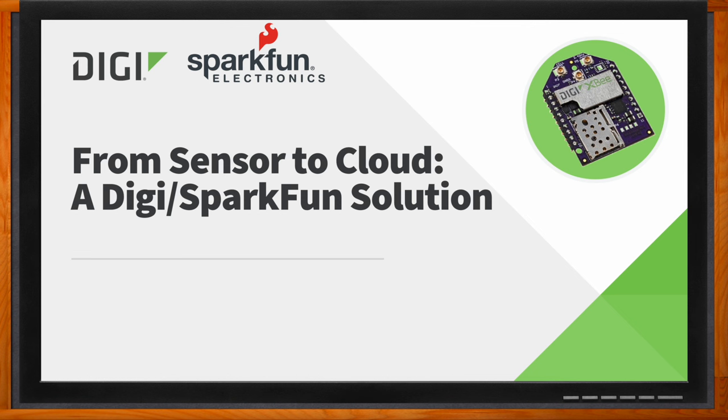Hi Mark, thank you so much for joining me. Good morning. And hi Rob, thank you for joining me. It's my pleasure to be here. Okay, so I'm excited to talk to both of you today. So first, Mark, let's talk about the DigiXB ecosystem.